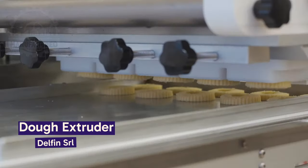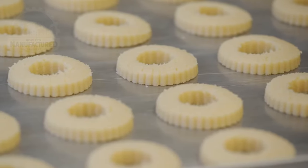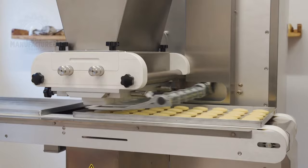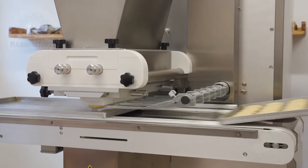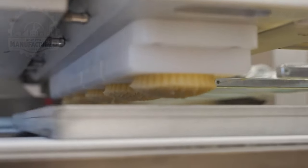Dough is extruded from the machine into a star-like shape, then cut into predefined lengths by a small wire. The machine knows the exact amount that can fit on a tray. I don't know about you, but I find this process oddly satisfying.